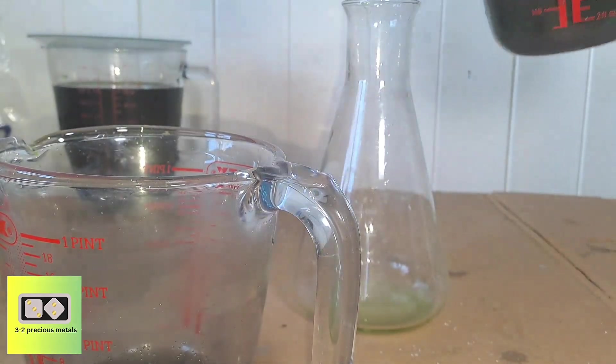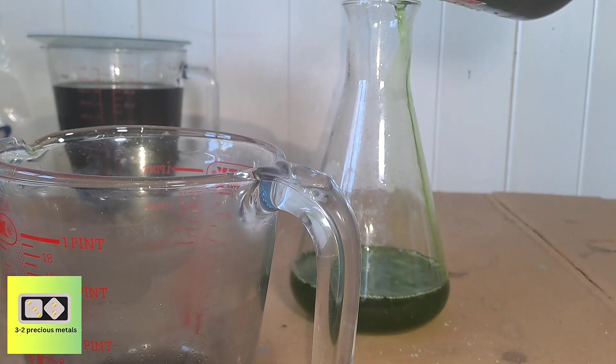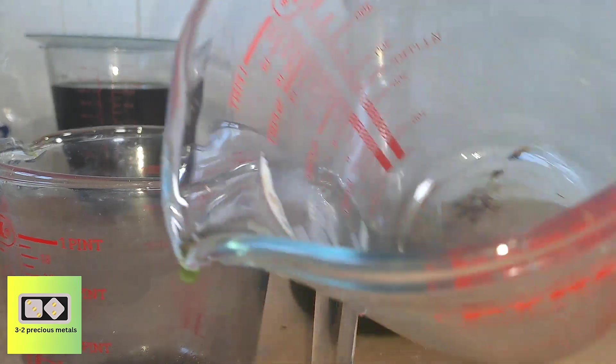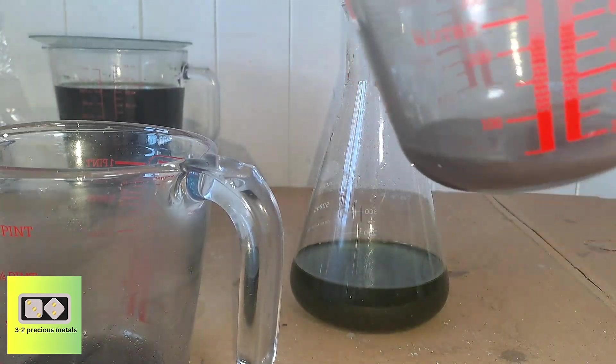After decanting both solutions, there looks to be a fairly decent amount of gold. I'll add the two together and get them cleaned up, ready to weigh. I'll wash the gold a few times with boiling water, then boil it in some hydrochloric acid to remove any impurities. Finally, I'll wash the gold with hot distilled water a few times and dry it off.